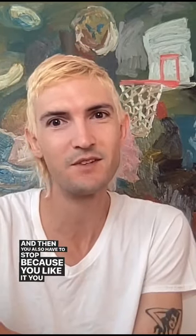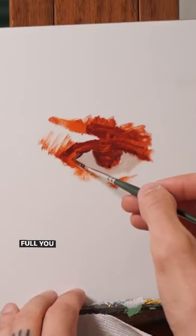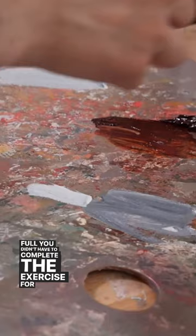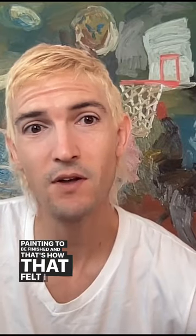I'm sure you get this feeling too. You have this idea of where your painting should go, especially when you're experimenting, and then you don't have to stop because you like it. You like where it's at at the moment. You didn't have to complete the exercise for the painting to be finished. And that's how that felt.